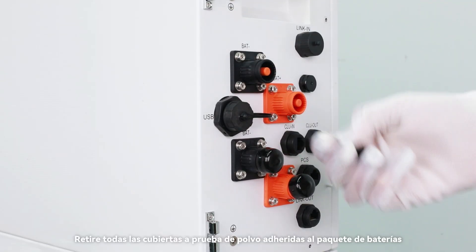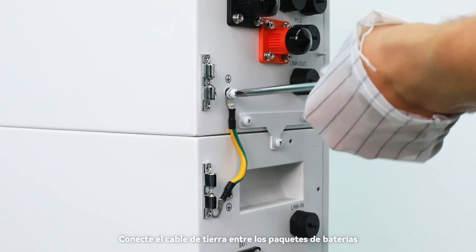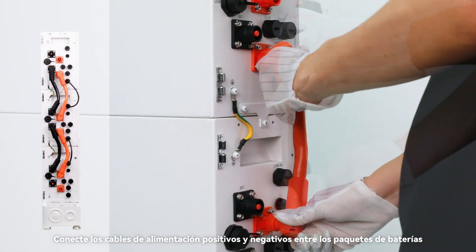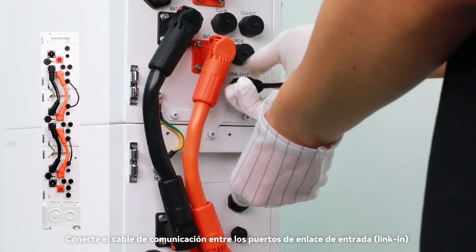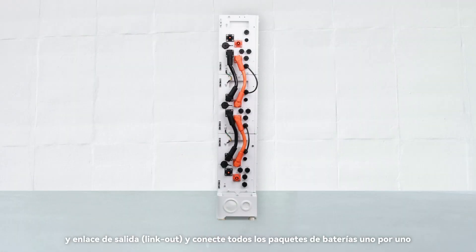Remove all the dust-proof covers attached to the battery pack. Connect the ground cable between battery packs, then connect the positive and negative power cables between battery packs. Connect the communication cable between the link-in and link-out ports, and connect all of the battery packs one by one.